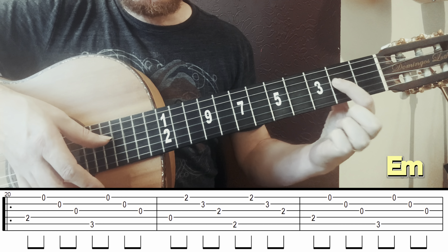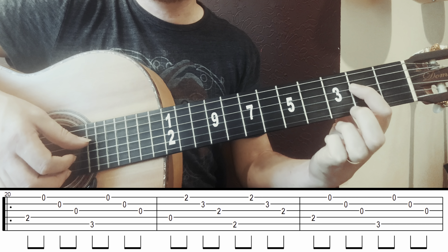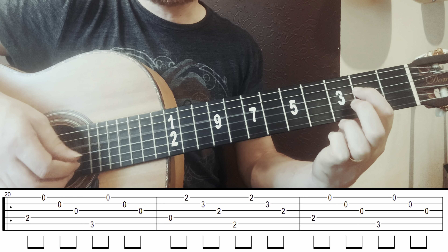Now I go to F# minor 7, which is everything at fret 2 — strings 6, 2, and 1. The fingerpicking is 6, 2, 1, 2 — four times: 3, 4.